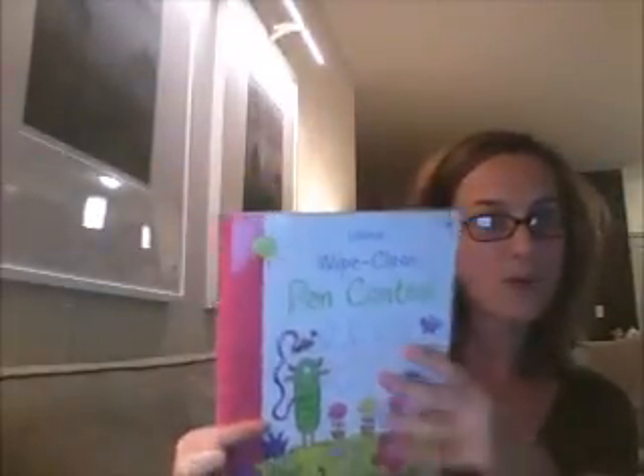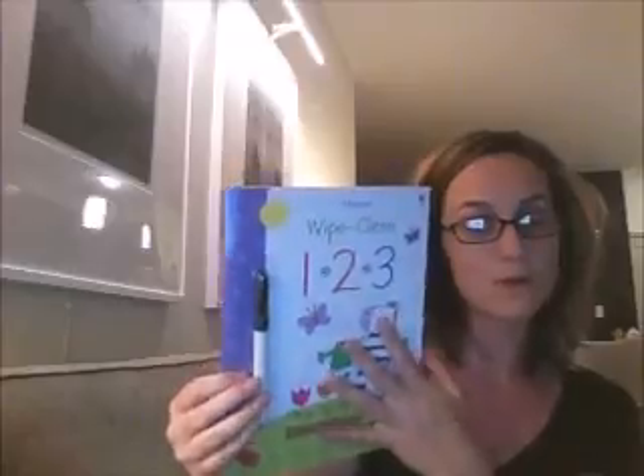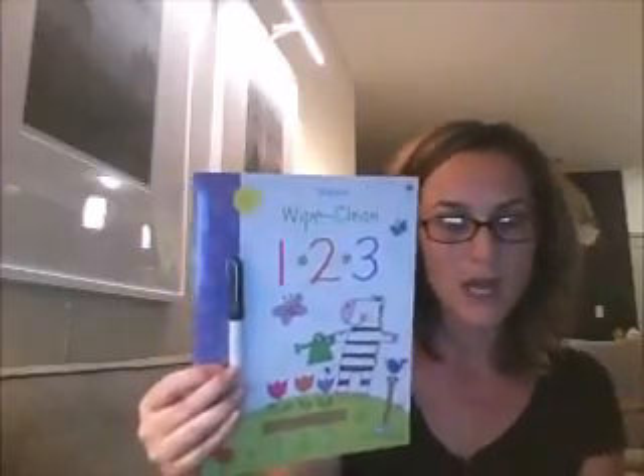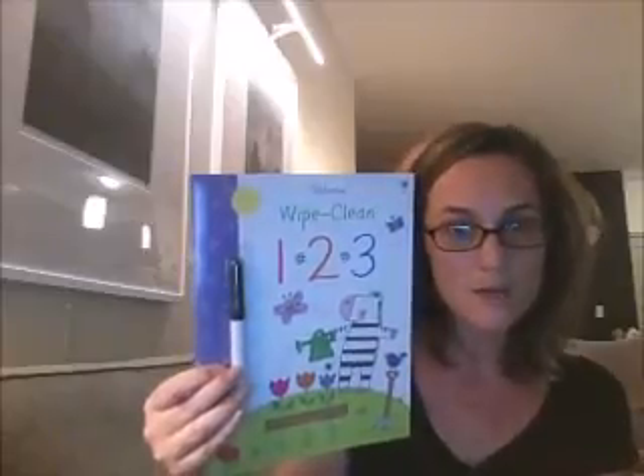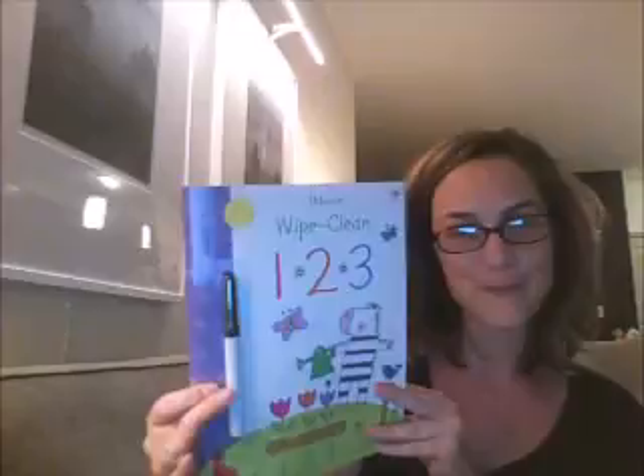They all come with the wipe clean pens. You can also use any wipe clean marker with these, and also the wipe clean crayons if your child wants a little bit more color in their work.